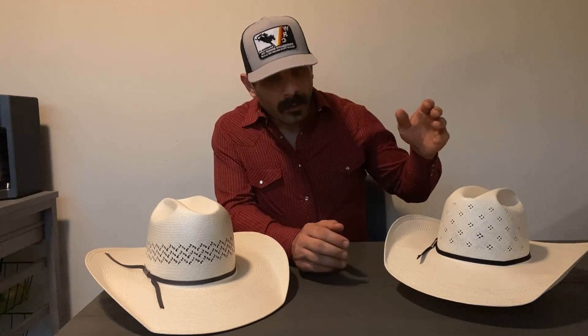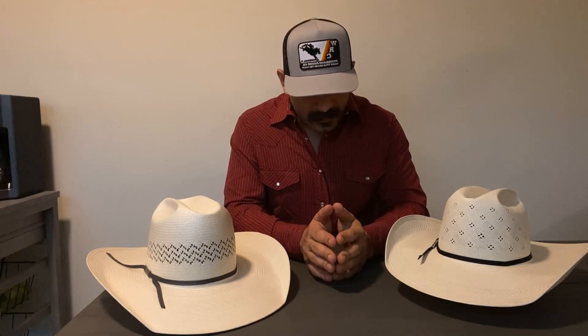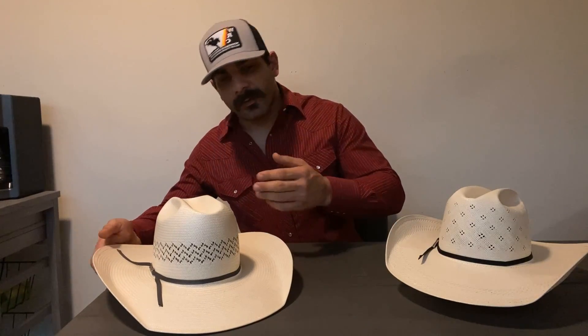Both these hats are amongst the top of the line of their respective brands — this being the 20 Star and this being the 20x. Both of these hats come in open crown and open brim, so you can have them shaped however you want. Now there's one that is the clear winner for me — it's going to be the American. I'll let you all know that ahead of time and tell you all the reasons why.